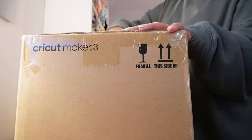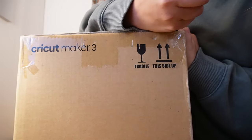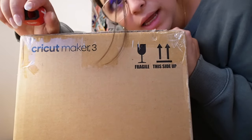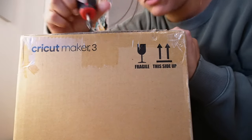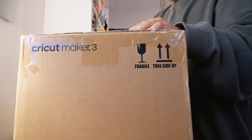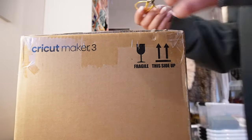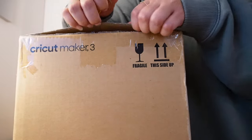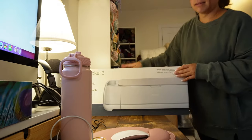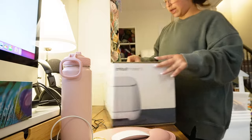I already know where I'm going to set up my machine — it's going to be in this corner. I don't know who uses a screwdriver to open a box, but I'm also a crafter with like 20,000 scissors and I'm using a screwdriver. Okay, I'm getting a scissor — look at the ones I picked. Oh, this one's better though.